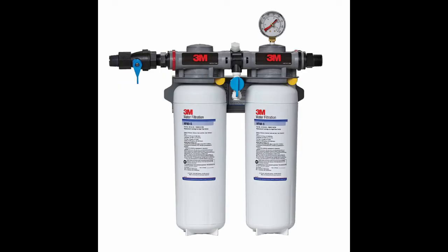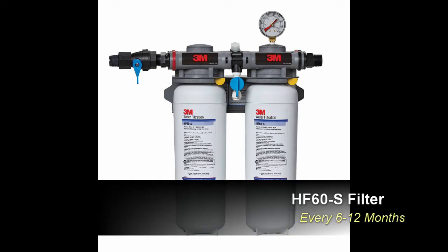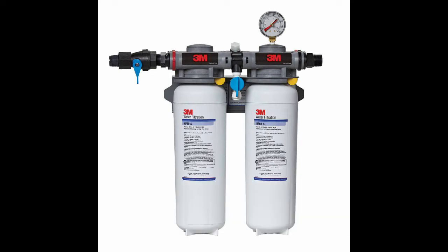This is the HF260S system. This system contains two HF60S water filter cartridges. These will filter up to 35,000 gallons each at 0.2 microns. They also provide scale inhibition to eliminate scale buildup in your brewers, ovens and ice machines. They should be changed on a minimum cycle of once every 6 to 12 months. This will depend on incoming water quality and volume of water usage.